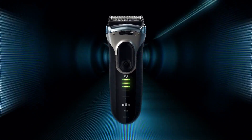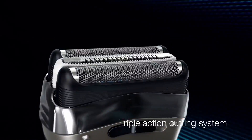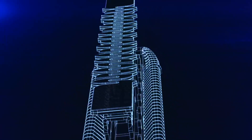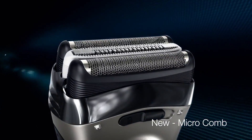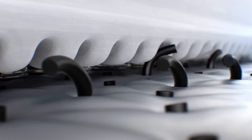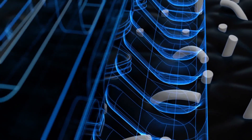Introducing the new Braun Series 3. The triple action cutting system with specially designed foil pattern is now enhanced with a new microcomb that surrounds the middle trimmer. Specially designed for longer hair, the microcomb aligns hairs into the right direction and feeds them into the cutting elements.